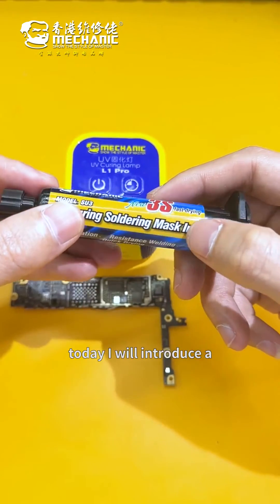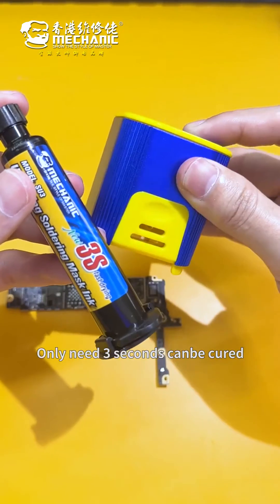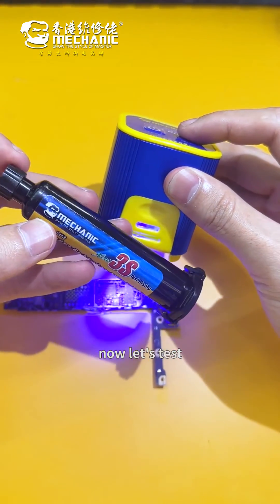Hello everyone. Today I will introduce a UV quick-curing solder mask ink. It only needs 3 seconds to cure. Now let's test.